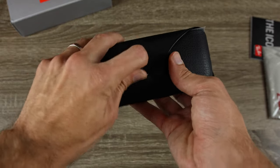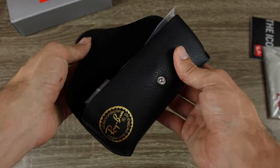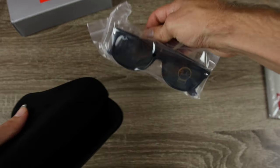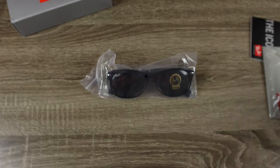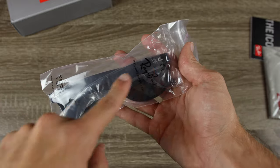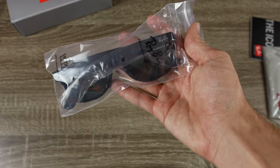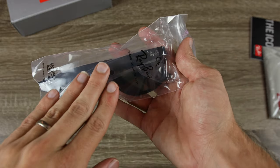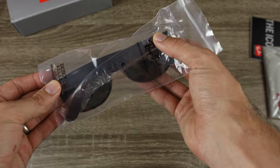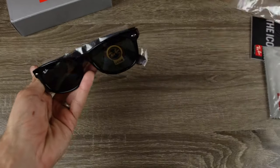Next, let's take a look at the Ray-Ban case itself. The case actually seems pretty nice and legit, but when I open it up, it feels very soft — usually it's a little stiffer on a real pair. Inside, the sunglasses are in a Luxottica packet, which is almost always seen on fakes. Ray-Ban did ship their sunglasses with this little slip back in the day, but they haven't done that for about five to seven years, so it's almost always a sign of a fake.